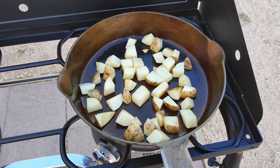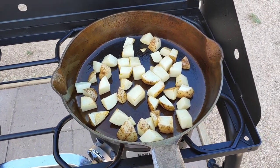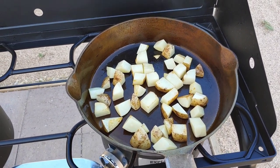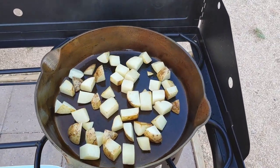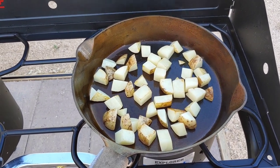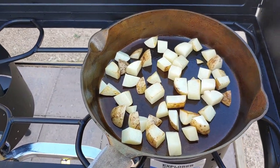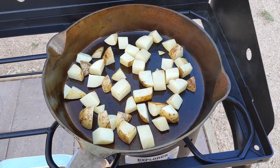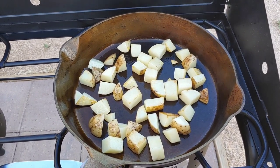I remember when I bought my German carbon steel pans. The woman I bought them from said to make fried potatoes for a few days in order to help the seasoning along. So I finished seasoning the pan this morning — I did three rounds in the oven — and I thought, I'm going to make some fried potatoes. It worked with my carbon steel pans, why shouldn't it work with my cast iron?